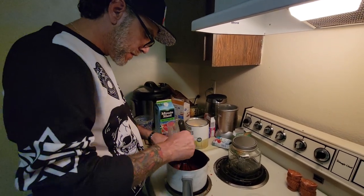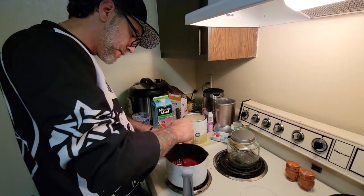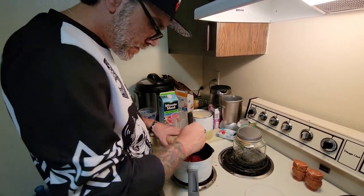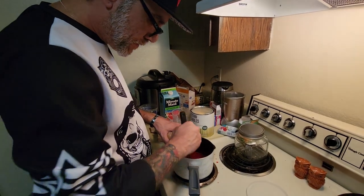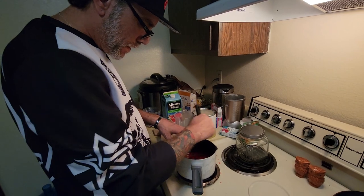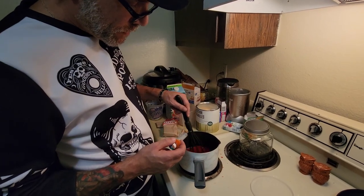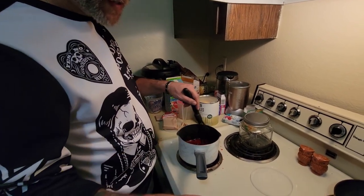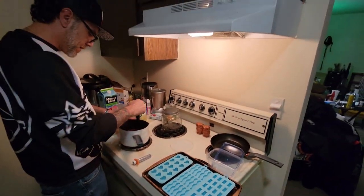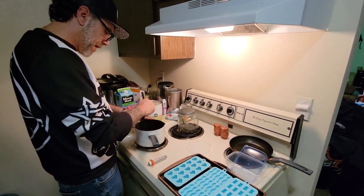I'm going to stir it a little longer — I can still see some lecithin. We just want to make sure that this is all dissolved. Then we're going to take this syringe and inject it into our candy molds. You don't have to put anything on the candy molds — it won't stick.